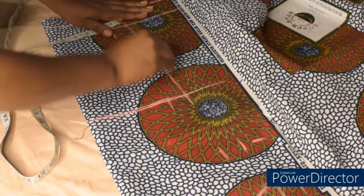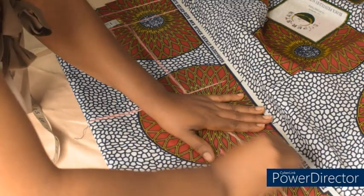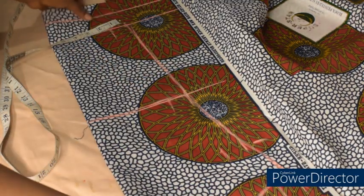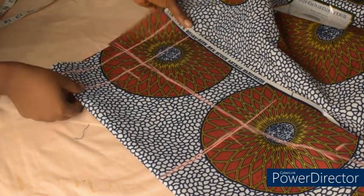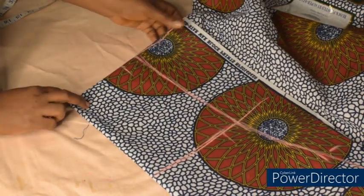I'll connect to the elbow. Before I cut, I'm going to fold in my 2 inches like this before cutting.